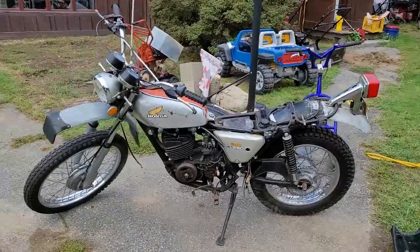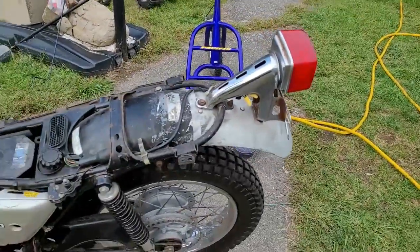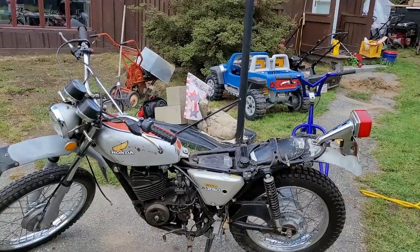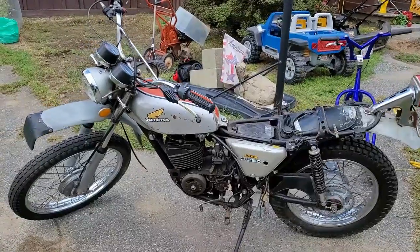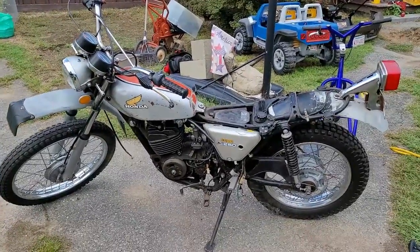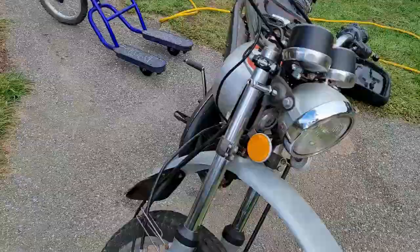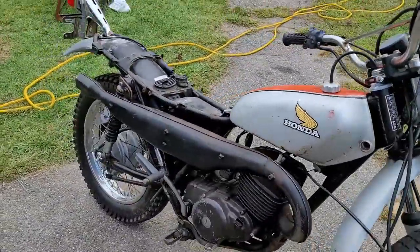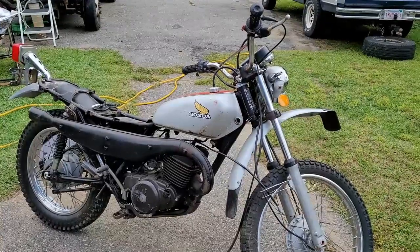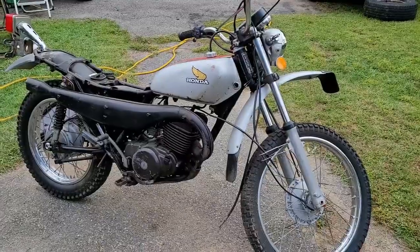The tires don't look too bad — there are a couple of dry rot spots but they still have plenty of meat on them. This Elsinore is literally an on/off-road bike — you can register it for the street or take it off road. It's an enduro bike, so it can handle heavier trails than the KE100, which is pretty cool.